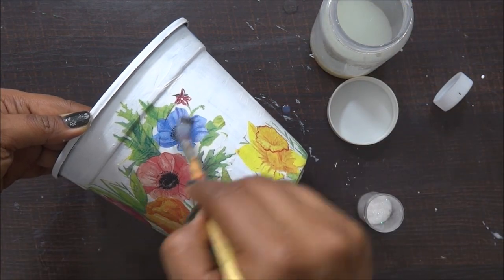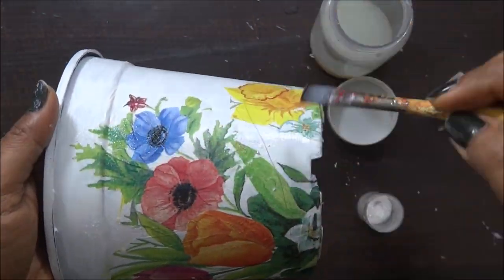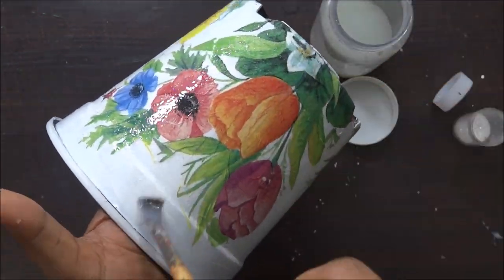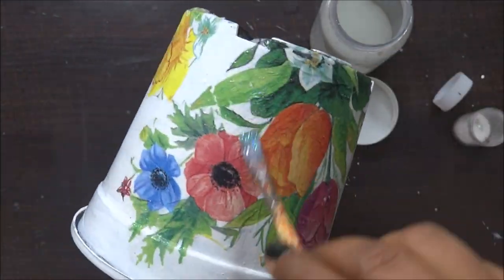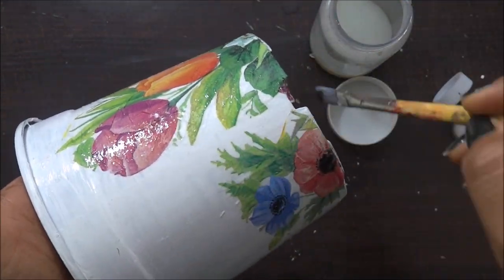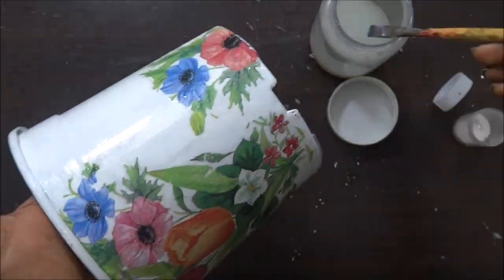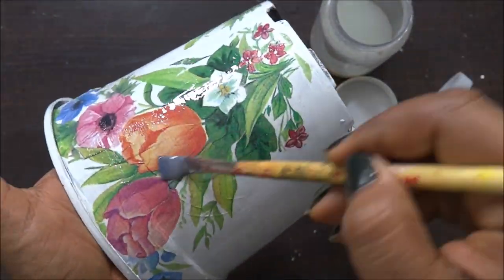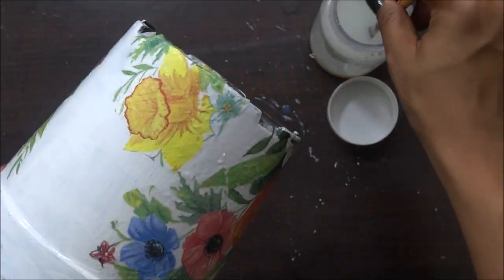Now it's time to add my varnish. Here I'm going to add some glitters — this is actually my trick and tip to cover up all those flaws in my project. I'm using varnish and adding glitter here and there. I realized maybe I should go for a first layer of varnish, and then on the second layer add my glitters, so it's easier to decide where to add more and where less. That way it won't make a difference to how the glitter looks on the project.